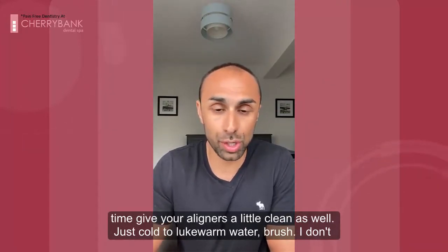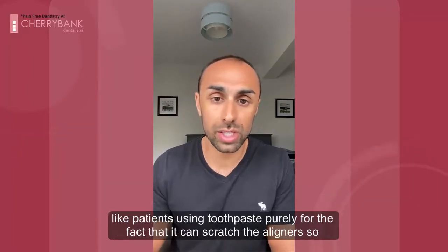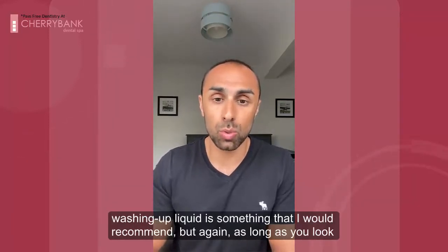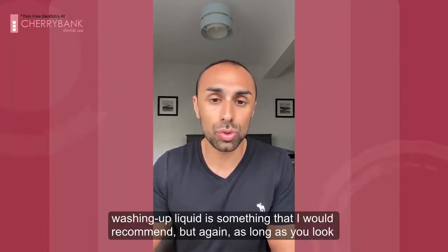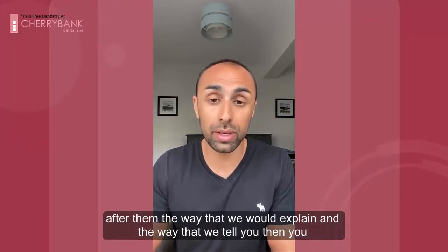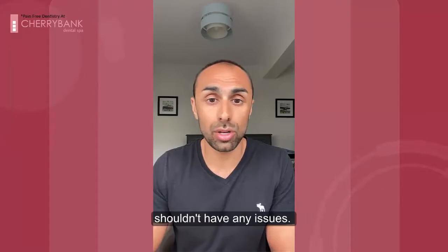It's just cold or lukewarm water with a brush. I don't like patients using toothpaste purely for the fact that it can scratch the aligners. So washing up liquid is something that I would recommend. As long as you look after them the way that we explain and tell you, then you shouldn't have any issues.